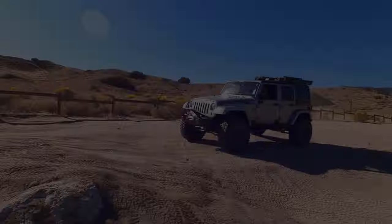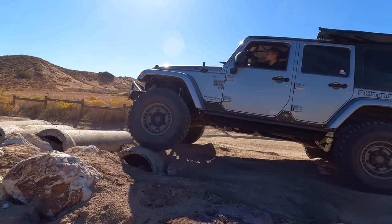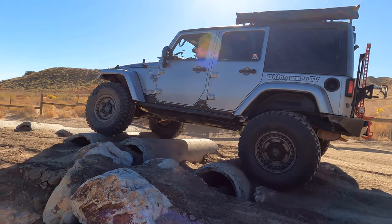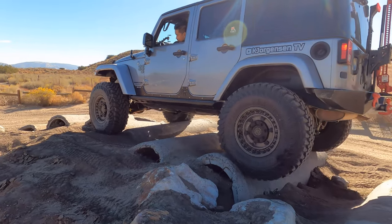Hello everyone, thanks for tuning in. We are doing a shakedown run for my JK. I just have my new parts installed and I'm currently testing my new setup. I just installed a new lift kit — the Gamechanger Metal Cloak 4.5 kit — and also upgraded to 37-inch from 35-inch tires.